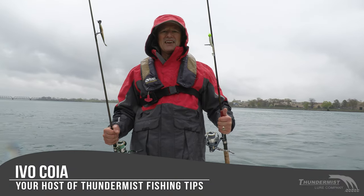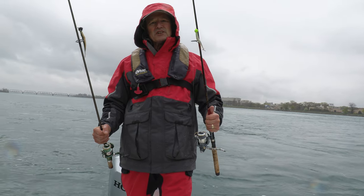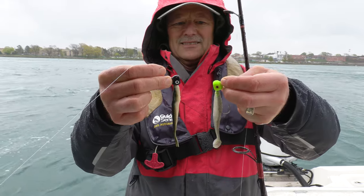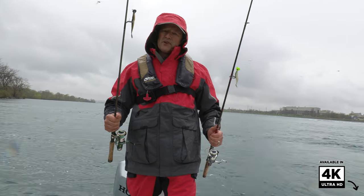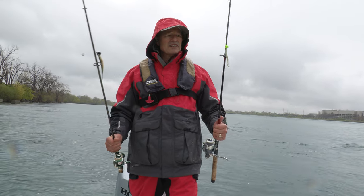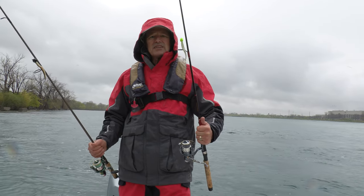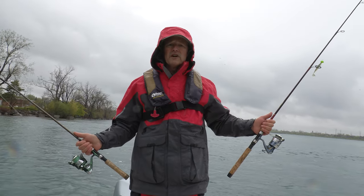I am double-fisted today, folks. I've got two rods rigged up — one with a chartreuse head, one with a black head. One with a paddle tail, one with a fork tail. So the black head with the fork tail is more of a subtle presentation. The chartreuse head with the paddle tail is more of an aggressive presentation.